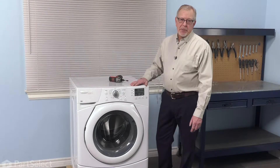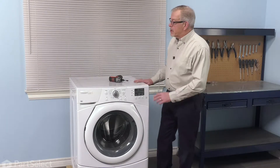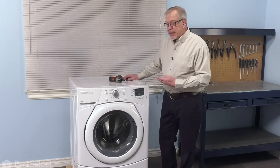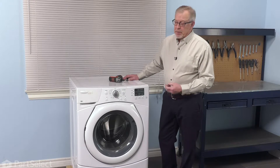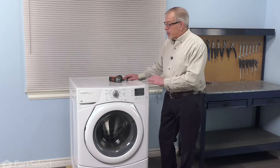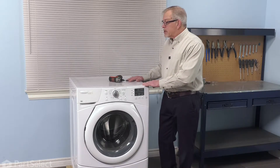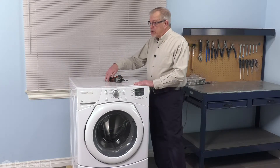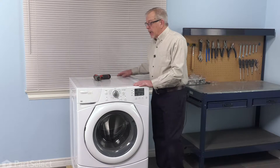Now before we begin this repair, our first step will be to disconnect power to the washer. Depending on the model that you have, the baffle may be attached to the inner basket with a screw. To determine if there is a screw holding it in place, we'll begin by removing the main top and look for a hose into the outside tub and open that up there.